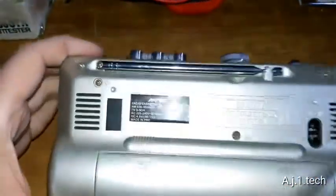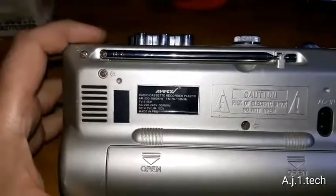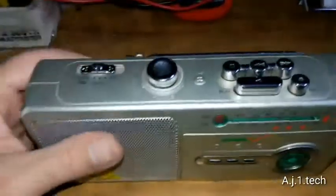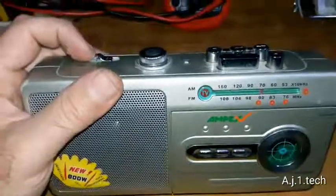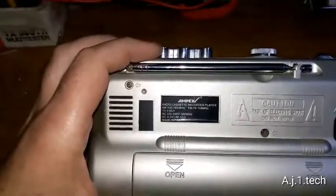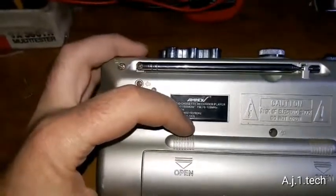They crack me up, the Chinese, when they market their product. If we take a look at the back: Ampex radio cassette recorder player, TV 3 to 5 channels. So it's a handy little unit — it's big, it's not compact, but it is portable. It works on three batteries inside the compartment, runs on 4.5 volts, and uses UM-1 type batteries, three of them.